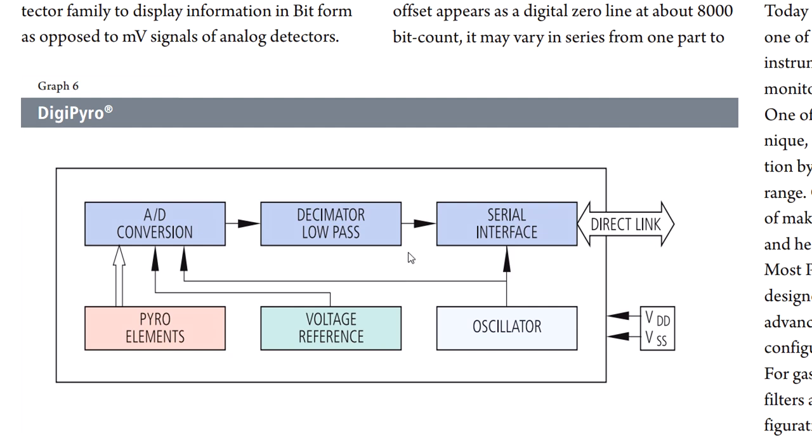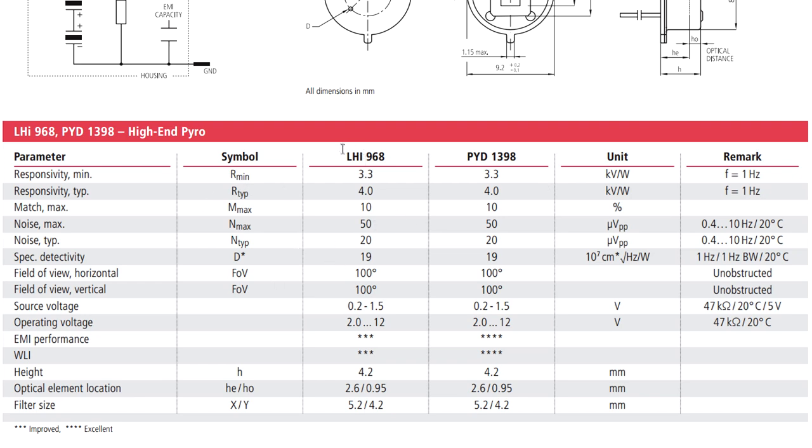Looking at the rest of the specs for the LHI 968 — you can see the responsivity, the typical matching between the two different sensor elements at 10%, and the noise figures. The spectral detectivity and all sorts of fun stuff you can get into for some good bedtime reading. It's also got a field of view of 100 degrees — it's not huge, but it's reasonably wide, and that allows the Fresnel lens to focus into these things.